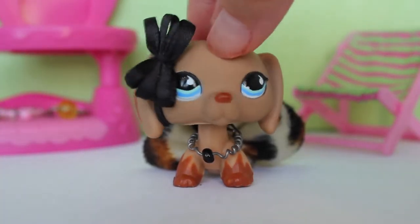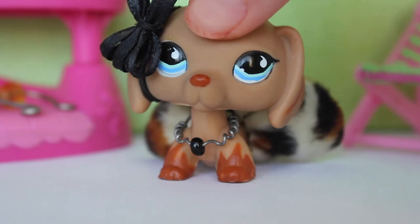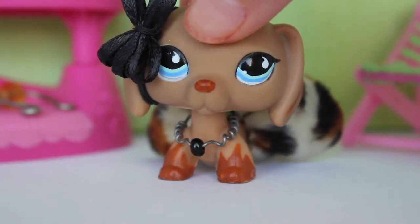Hey guys, it's Nala here back with another video and today I'm going to be showing you guys how to make a necklace for your LPS or your dolls, and there are actually three ways on how to make them.